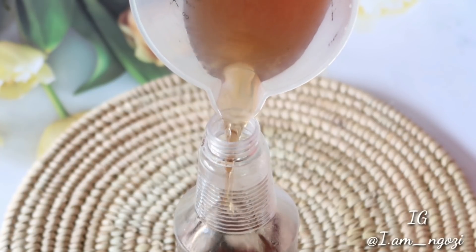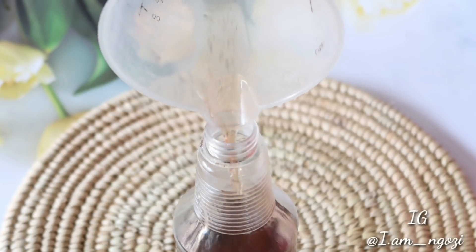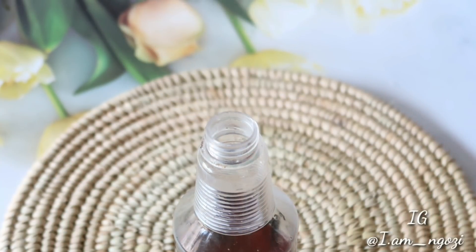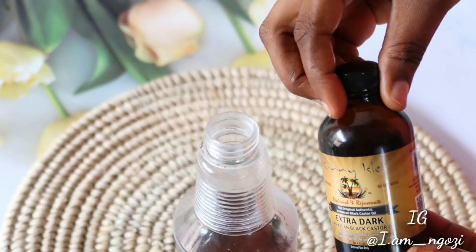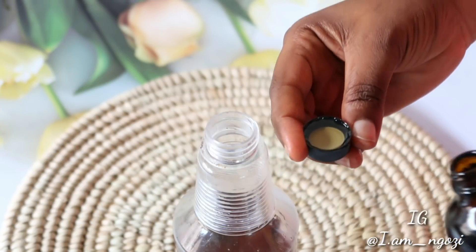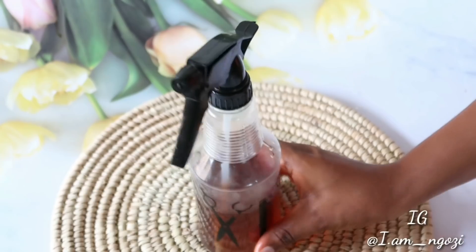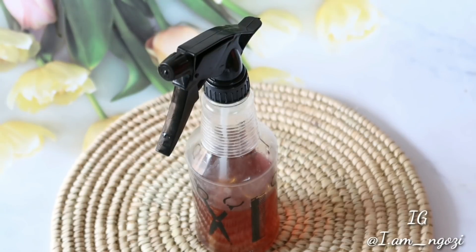At this point, transfer it into a spray bottle. Sage leaf is one of the best things nature has given us, and rosemary as well — you can also treat alopecia and hair thinning with this treatment. I went ahead and added a full cup of black castor oil just to add a little moisture to it. This treatment is now ready, containing two great ingredients: rosemary and sage leaf.